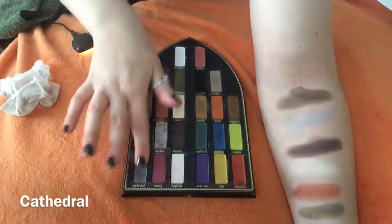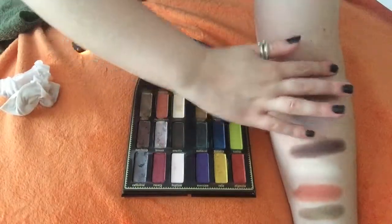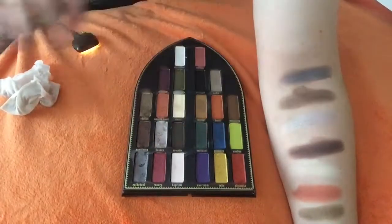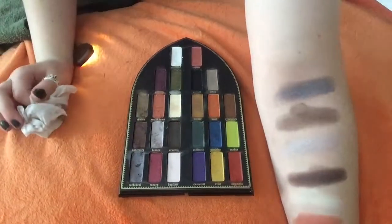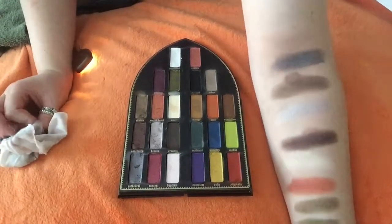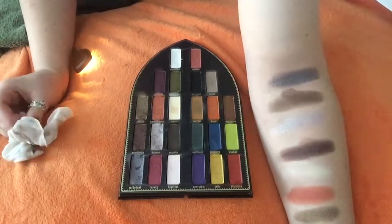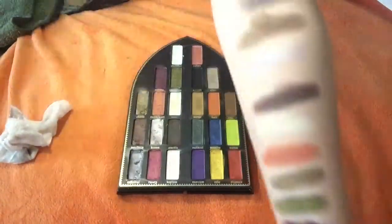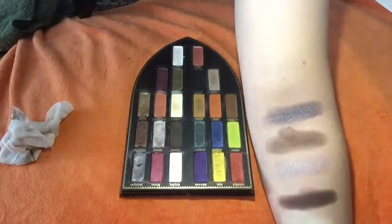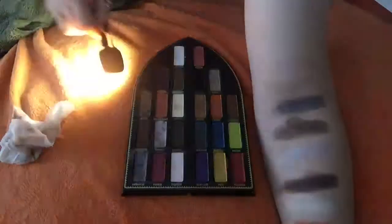Next color we have is Cathedral. It's kind of reminiscent of Heaven — it's just like a darker one, but it has more purple in it. See how sparkly that is? Very, very pretty.